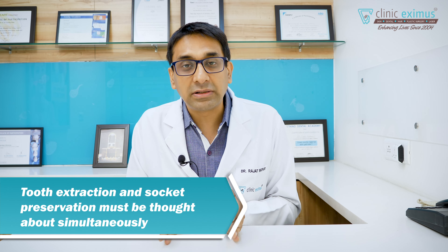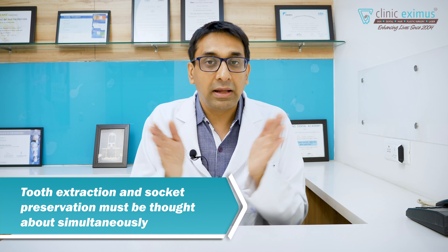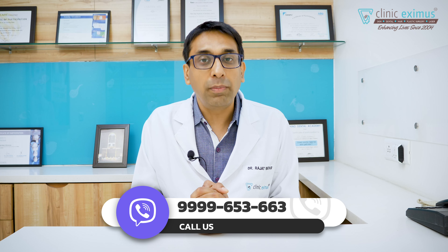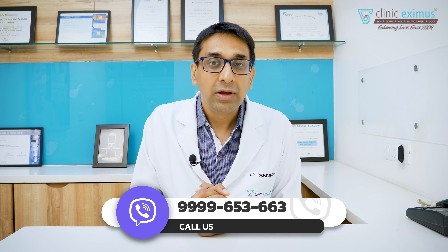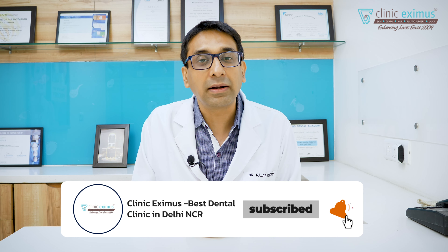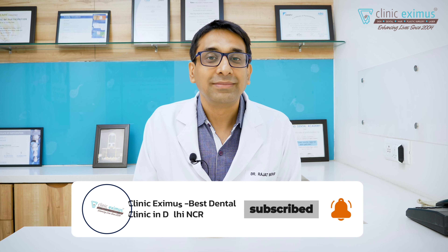That's why tooth extraction and socket preservation are two things which go side by side. I hope I have answered all your queries. If there are any problems or other questions, please write to us in the comment box — we will reply. And do like, share, and subscribe. Thank you.